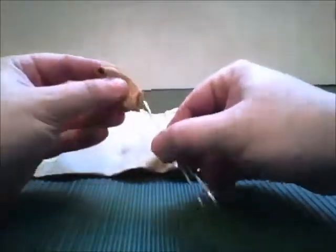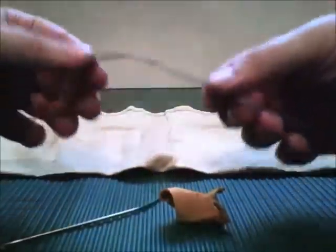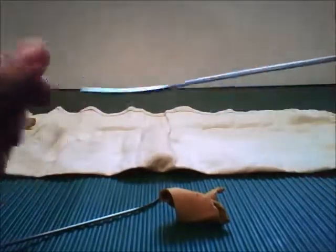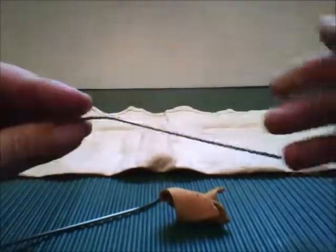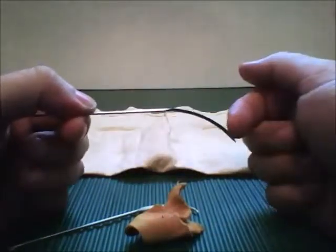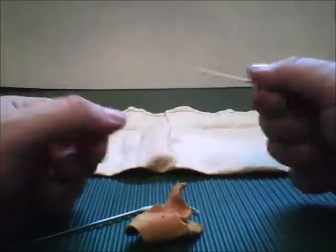What I've got here is a couple of nice leather needles. They're rather large, but that makes it really easy to grab a hold of and punch through a piece of leather with no problem. And then once you get it through, you've got a nice curved end there you can grab to pull it through.